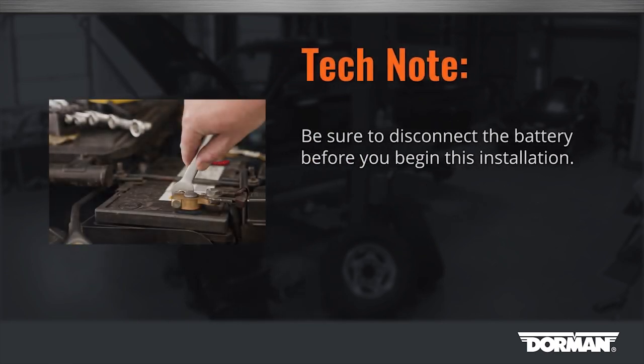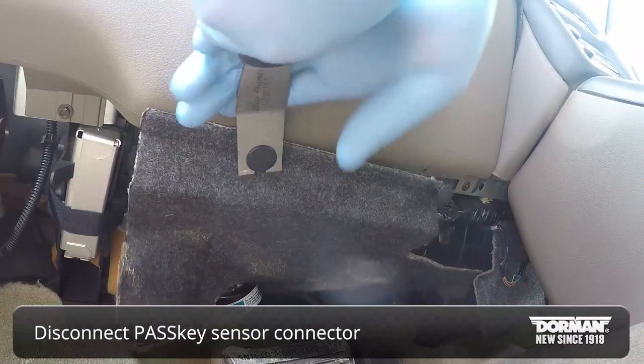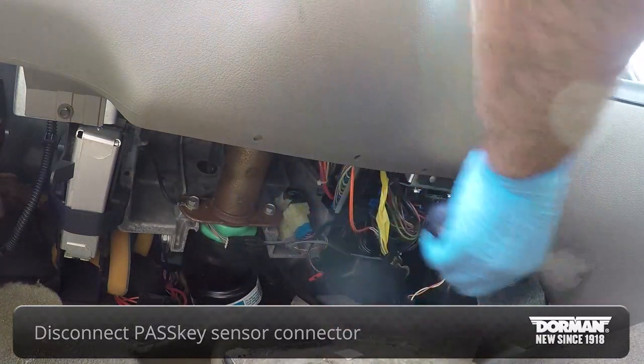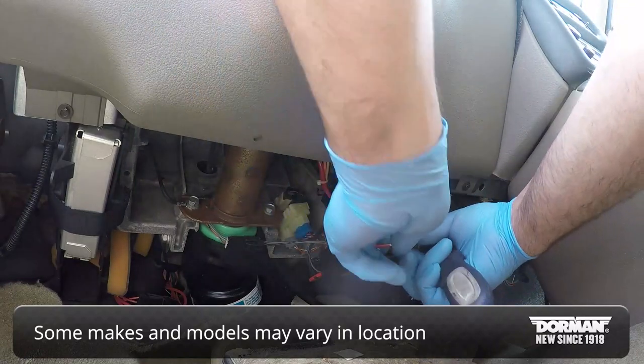Begin the installation by disconnecting the battery. Next, go to the base of the steering column to locate where the passkey sensor connector is plugged in and disconnect it. Note: some makes and models may vary with the location of the wire connection.